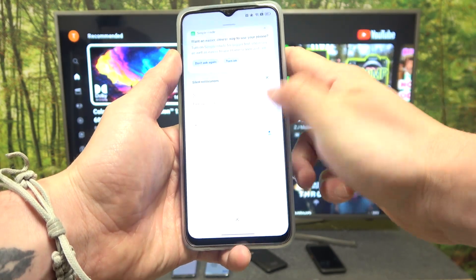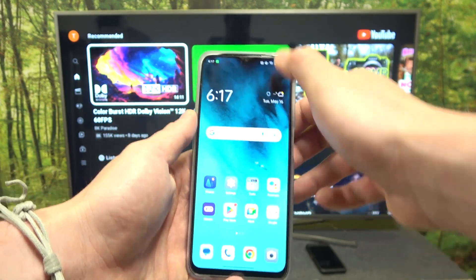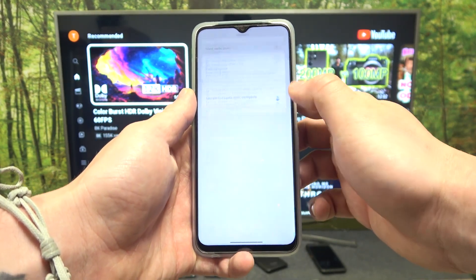In the beginning, make sure that both devices are connected to the same Wi-Fi, and then on your smartphone enter the YouTube app.